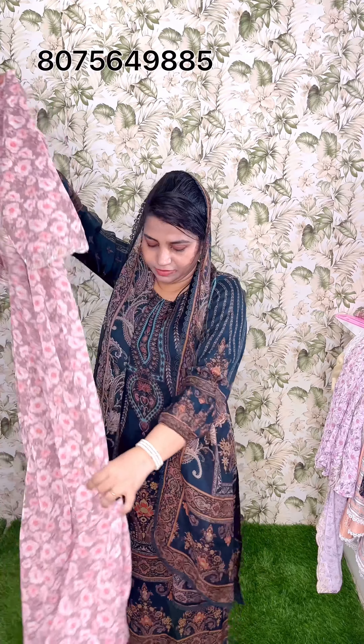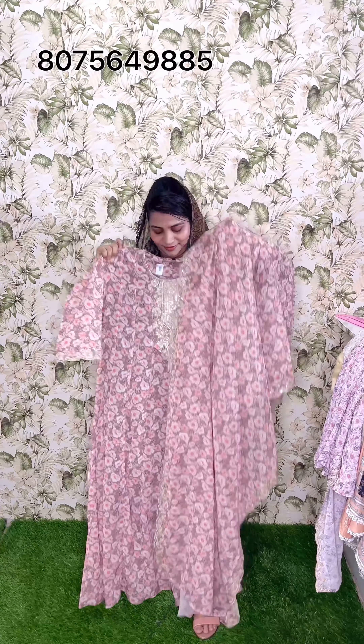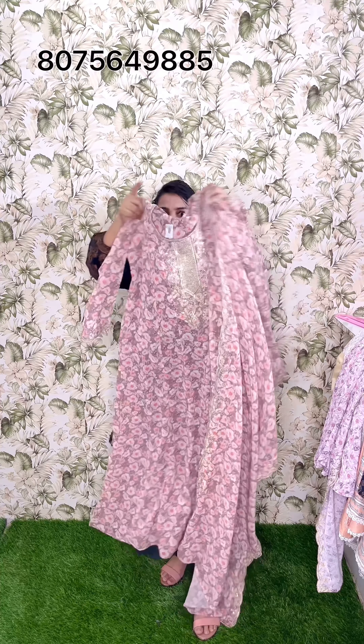This is the two sides. This is the second shade. This is the Georgette fabric. This is the last collection. Please like, share and subscribe. We know that you have participated in the video. Bye!